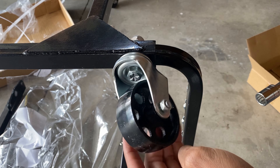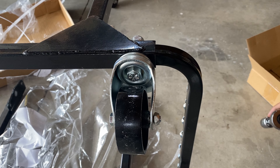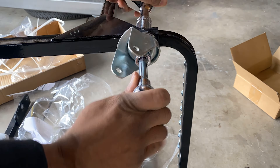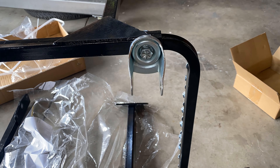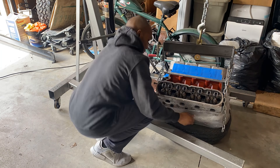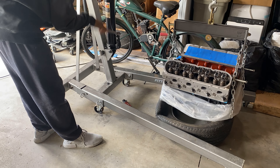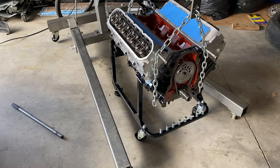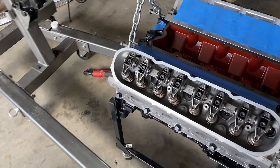So I'm gonna take this wheel off, try to put a socket on that side, and see if that works.